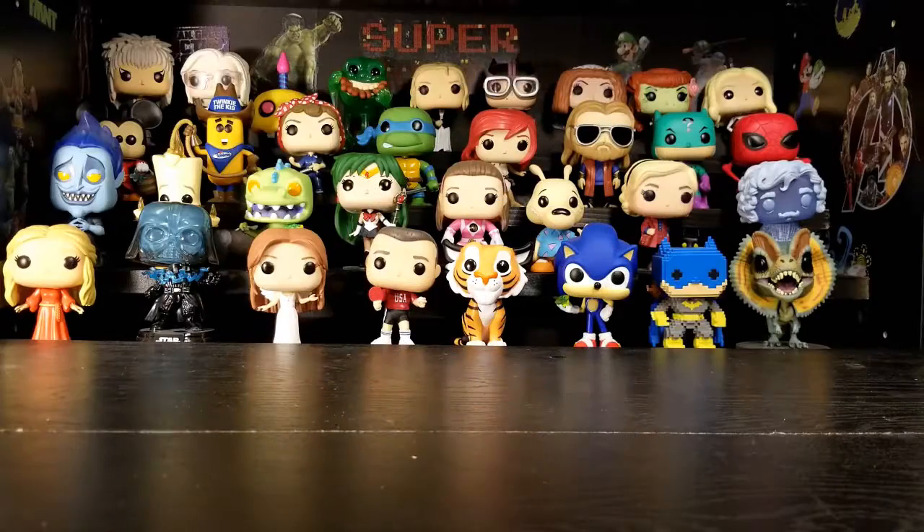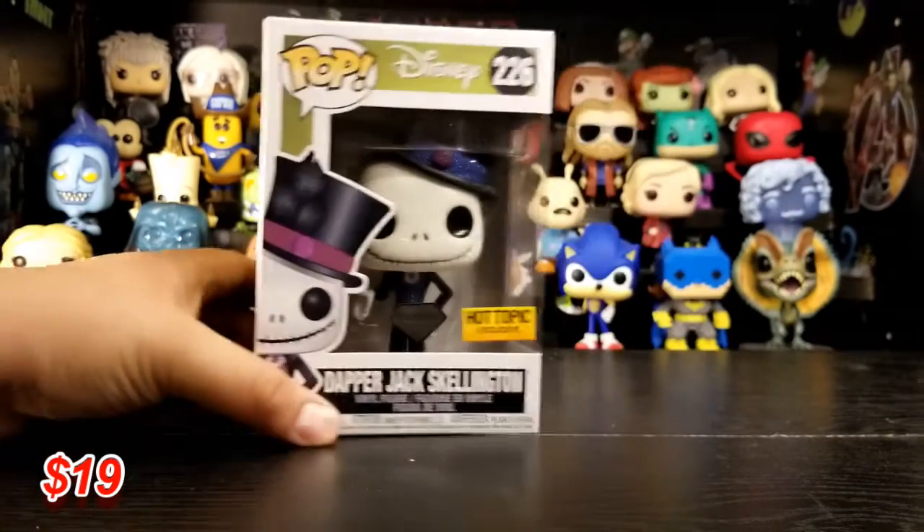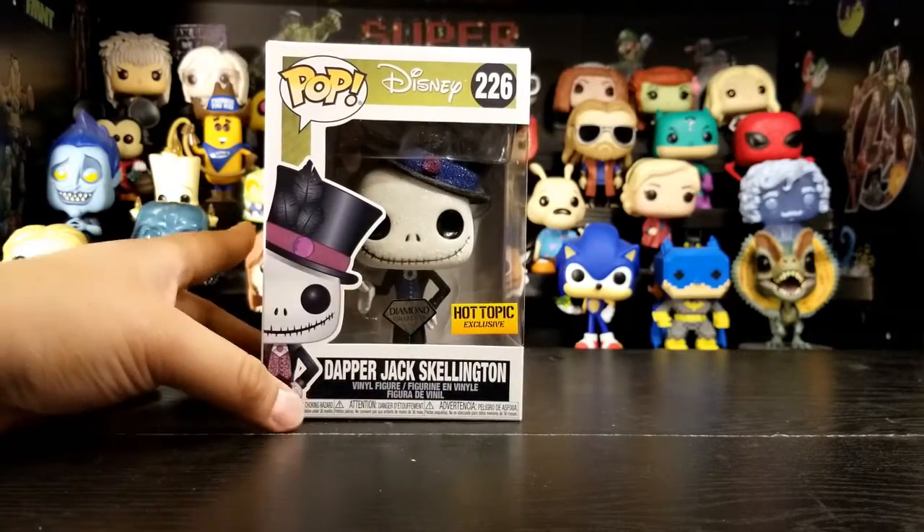Hey everybody, I'm Doki. I'm Rose. And welcome back to Collecting Together. Today we got some pops. First one is Dapper Jack Skellington Diamond Collection, Hot Topic exclusive.